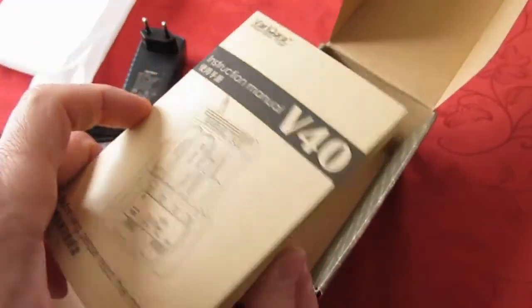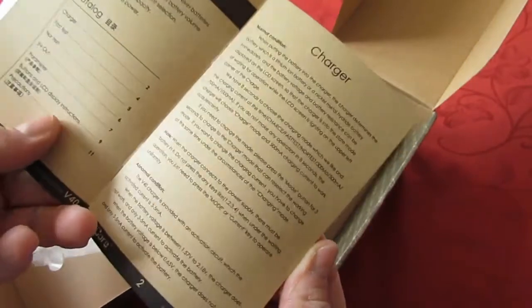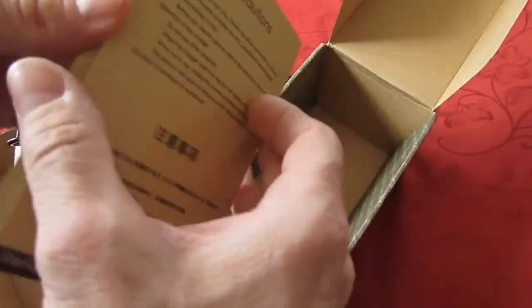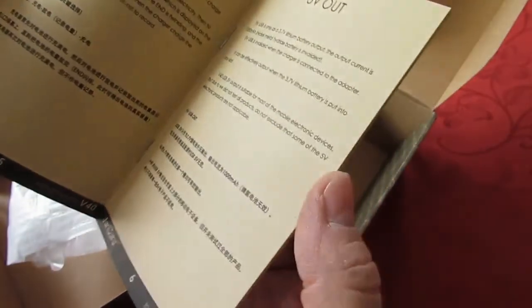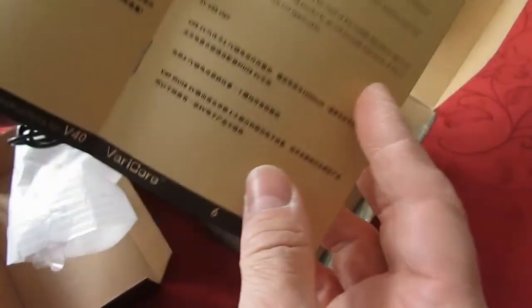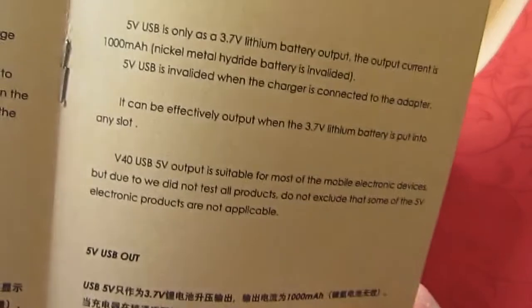Instruction manual. That's not paper. There's English and Chinese — I think it's better to read English.